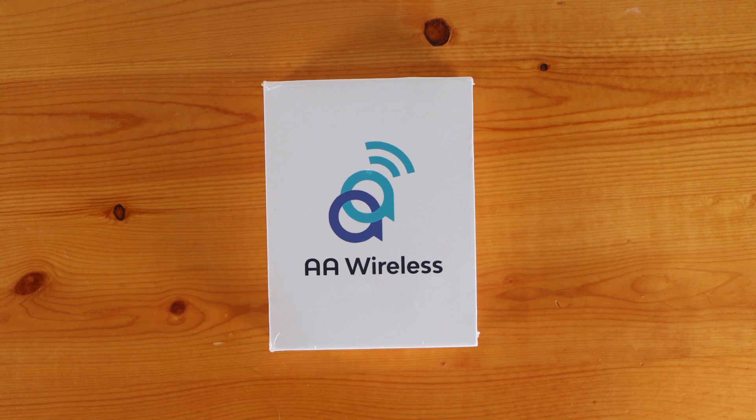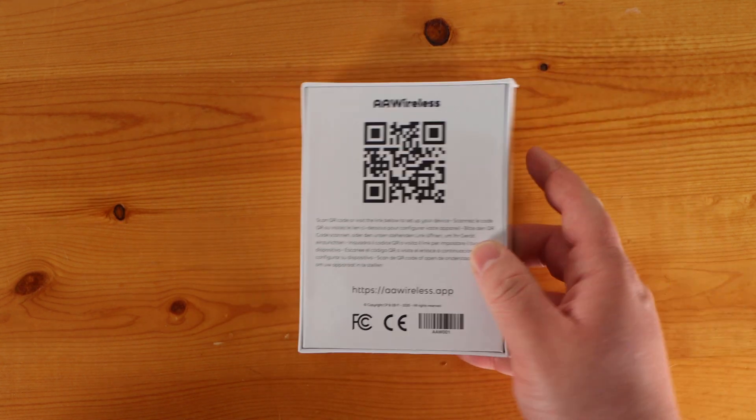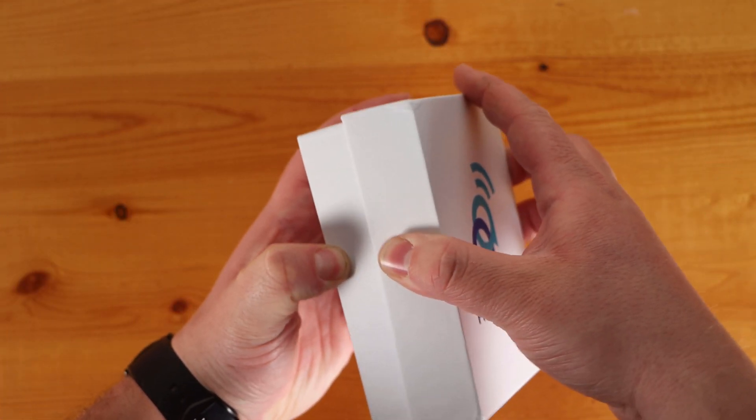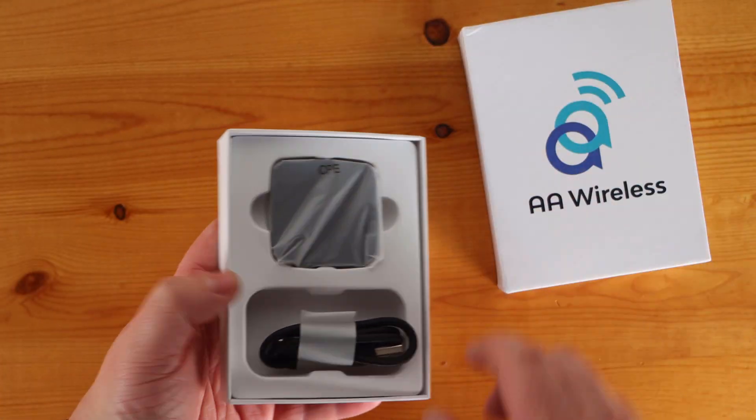The packaging is very straightforward, with a logo on the front and a giant QR code on the back that redirects you to install the companion app for AA Wireless. Inside, you'll find the device itself and a high-quality USB-C cable.